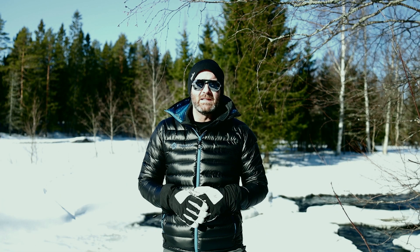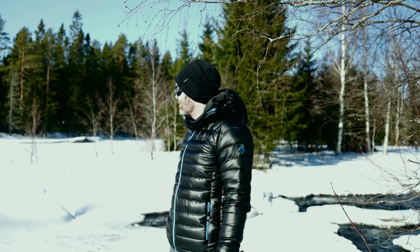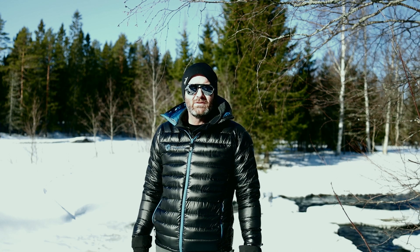Hey guys, Ken here from Backpacking Light. Today I'm out here by one of our lovely little rivers in northern Sweden. You can tell it's still quite cold and quite snowy,